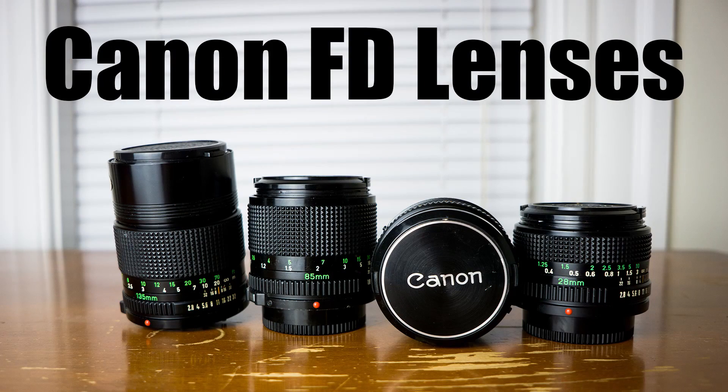Hey everybody, welcome to Dan Bullen Photography. In this episode, I'm going to be talking about Canon FD lenses. If you're interested in 35mm photography, Canon is an option worth considering.